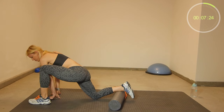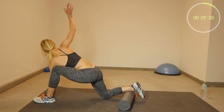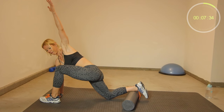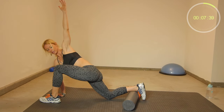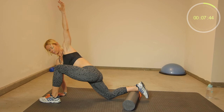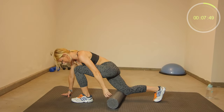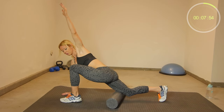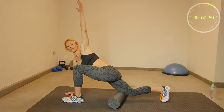Either this way or you can start in this position. Put your left hand down, move your right arm up. Then pull backwards. Hold this position for 20 seconds. Make sure you have your ankle right underneath your knee.